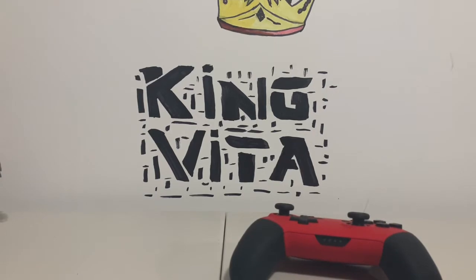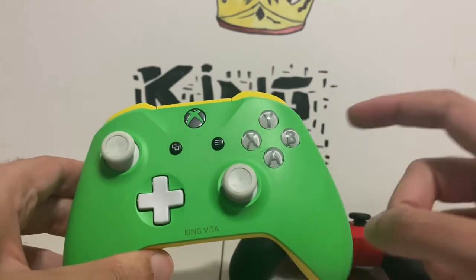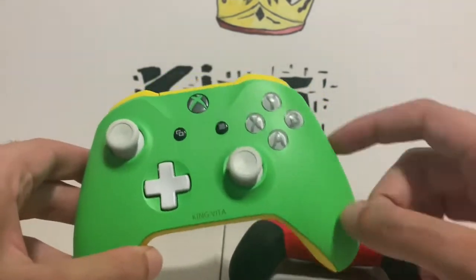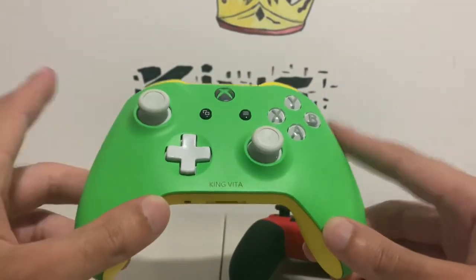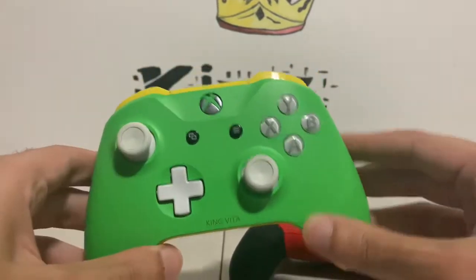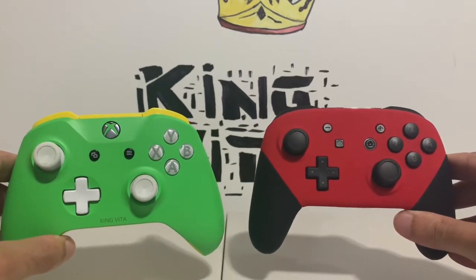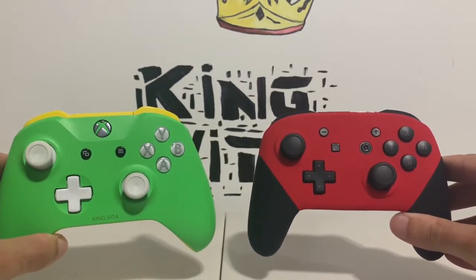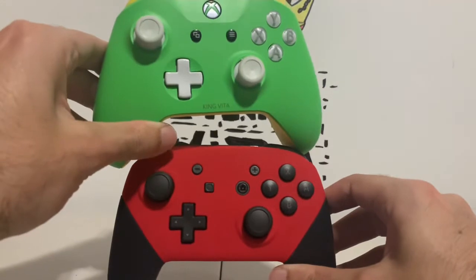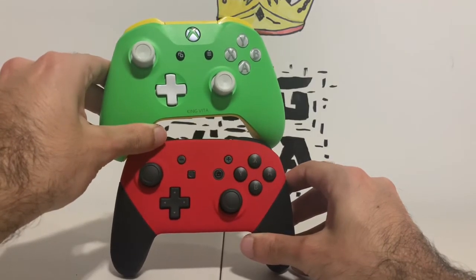And finally we get to the Xbox One. I've made an unboxing review of this controller already, so I'll leave a link down below where you can find that video. This was not from Controller Chaos — this was actually from Microsoft themselves. You guys can get a size comparison there with the Green Ranger controller — yeah, that's what I based this off of.